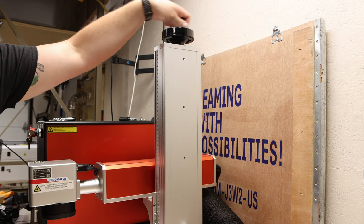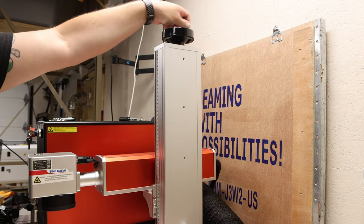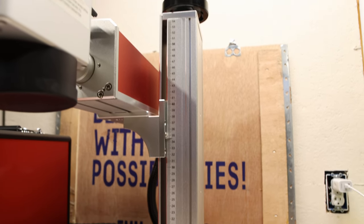The upright on the machine is fully adjustable and uses the handle at the top to move up and down to get that perfect focus on your project. The Sino galvo head contains the mirrors inside that move the laser beam all around, and it can do that at up to 7,000 millimeters a second — absolutely crazy.